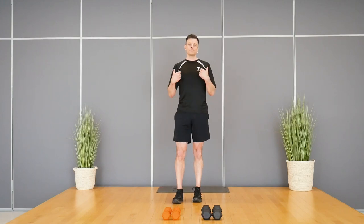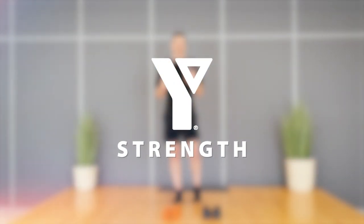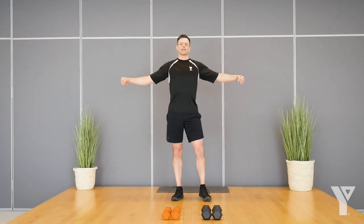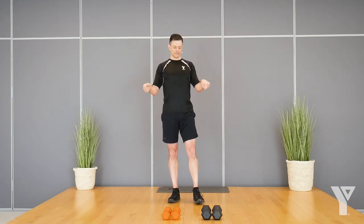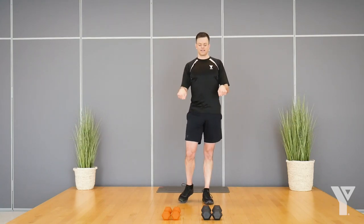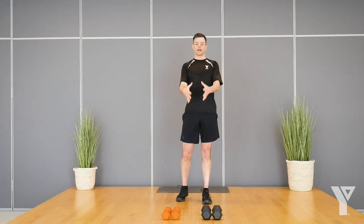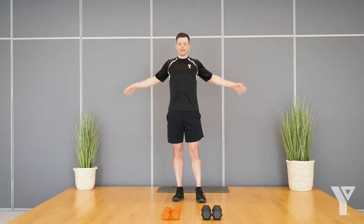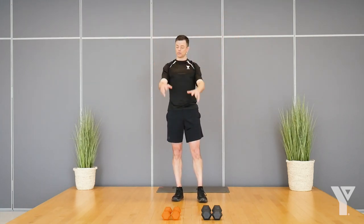Once you're set up, press play and join me for the warm-up. We'll start by rotating our wrists, switching directions every few seconds. Then big arm circles forward, not going too fast. Today we're going to do nine exercises and we're going to do two sets of each.